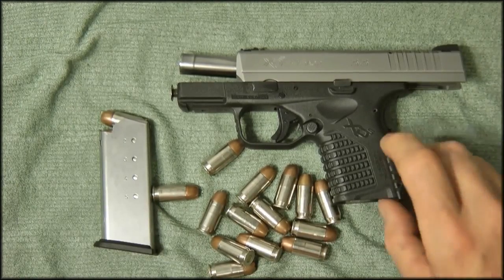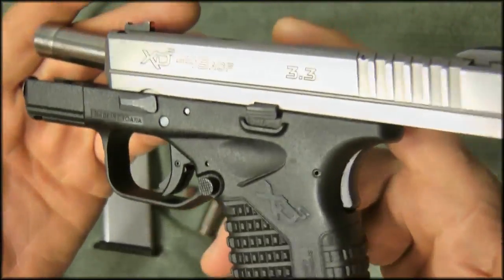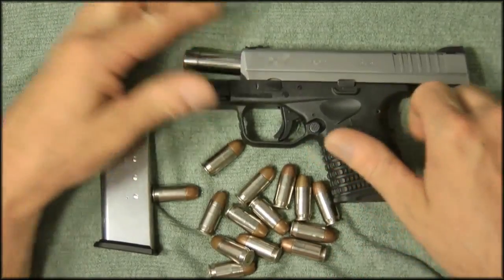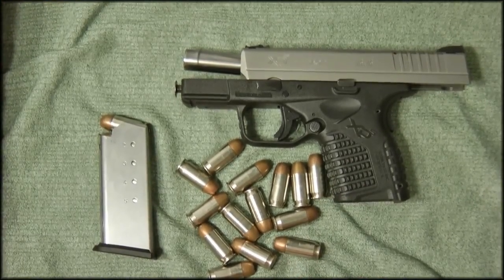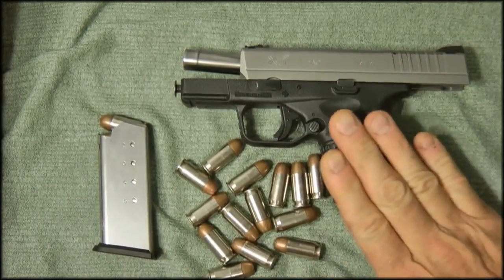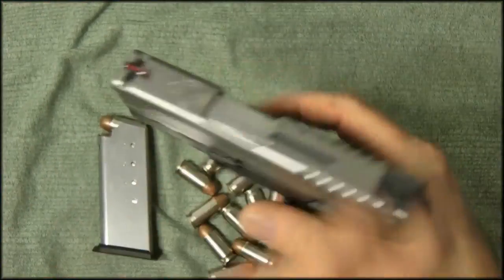Hey guys, thanks for tuning in. Today I'm taking a look at the Springfield XDS 45 ACP with a 3.3 inch barrel. I'm going to do a slight review — not of the gun itself, we know it's accurate and a good gun — but whether it would be a good gun to have in a home defense scenario.